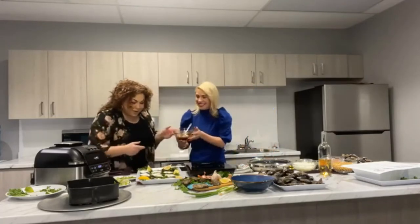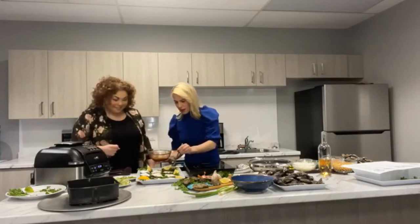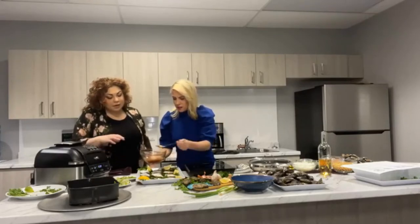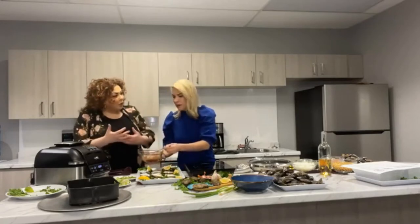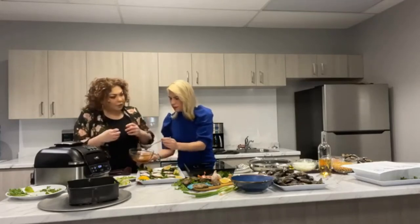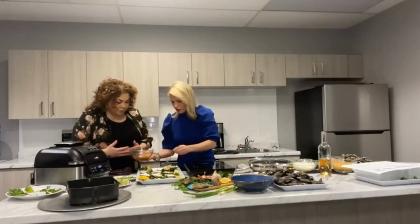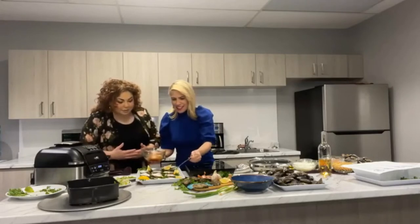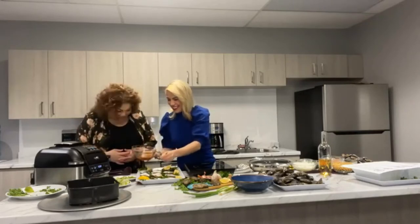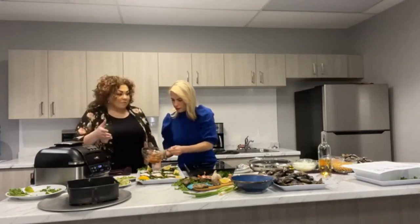Now we're going to scoop the sauce over our oysters — we want to make sure we're covering the meat, give them a little blanket. This is a nice recipe because a lot of times when we're doing baked oysters, we put lots of butter or bread crumbs. This is a simple recipe with a lot of concentrated flavor — soy sauce and chili sauce are really big flavors and it's easy to put together. We've got our air fryer set to 400 degrees and we're going to bake these for about four to five minutes.